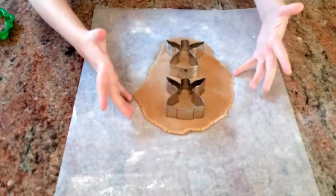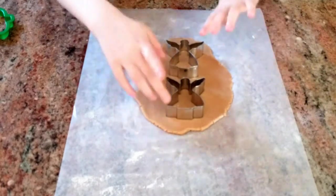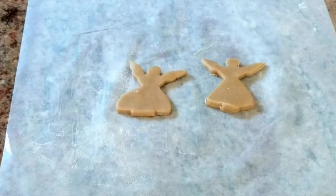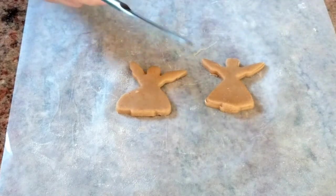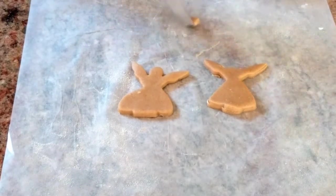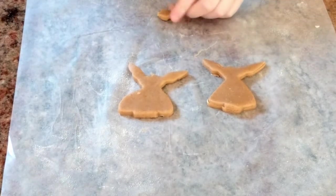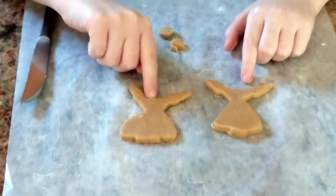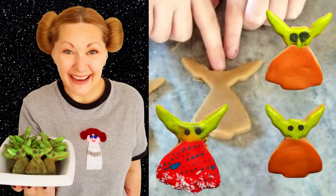Something cool you can do with fairy — or more traditionally angel — cookie cutters is make some really awesome Yoda cookies. So after your little fairies or angels are cut out, you simply grab a butter knife and off with the heads. Remove the heads carefully and then do a little bit of remodeling with your fingertip, and you're left with some pretty darn awesome Yoda, Baby Yoda, or Grogu cookies to bake and decorate.